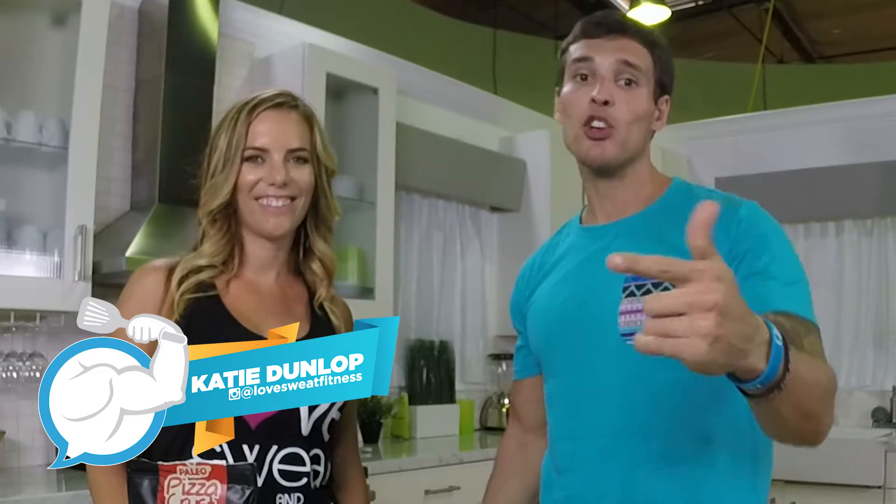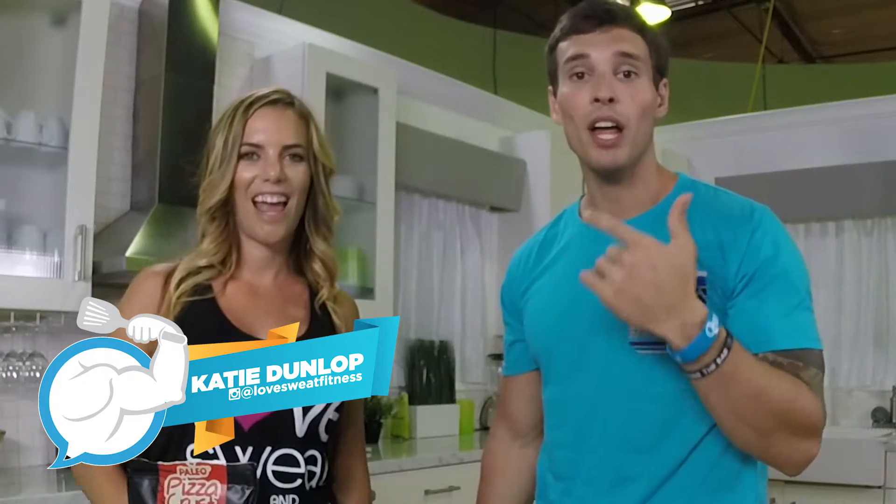What's up guys? Katie, say hi to everybody. Hey! Guys, make sure you go over to Katie's page on YouTube, Love Sweat Fitness.